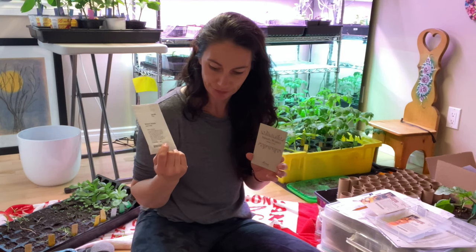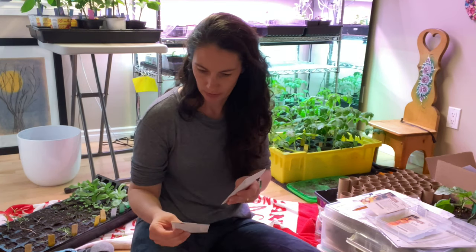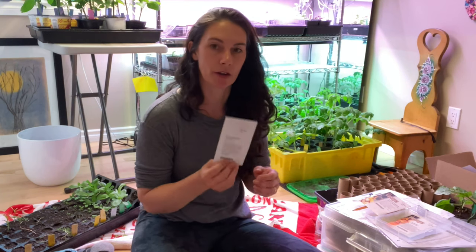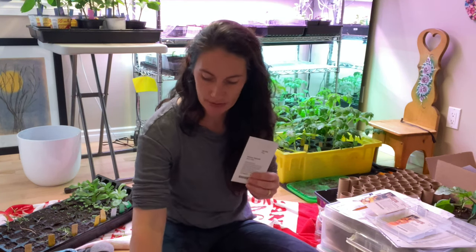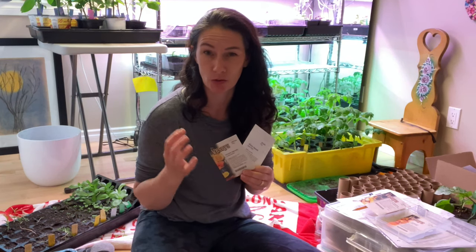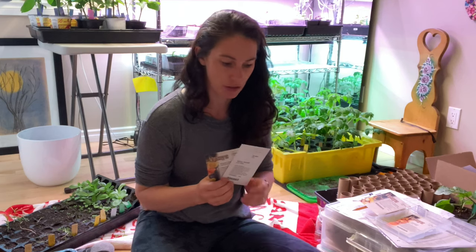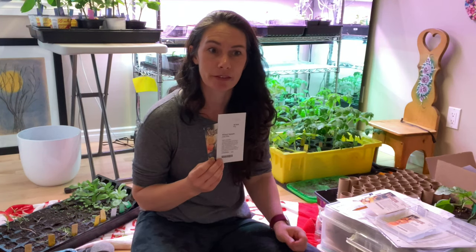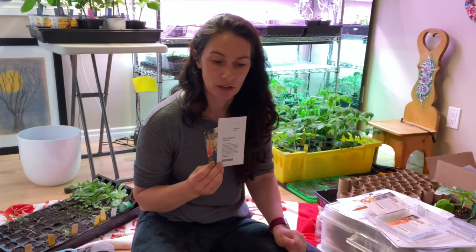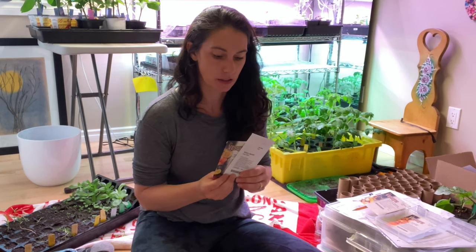East Elite squash — I believe it's a dark green buttercup type. I grew this and the Celebration last year and I really liked them both. The Celebration is more of an acorn type squash, and this is more of a buttercup type — both really delicious and they both stored pretty well for me. I ran out of them before they were going bad on me. I want to say it was into the new year that I still had some I was using.